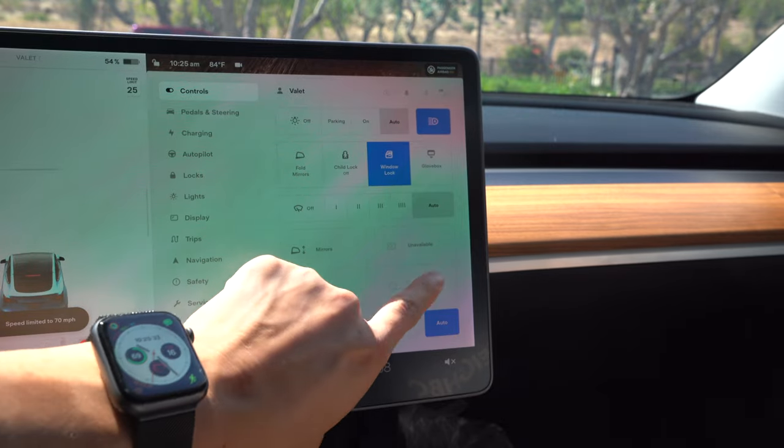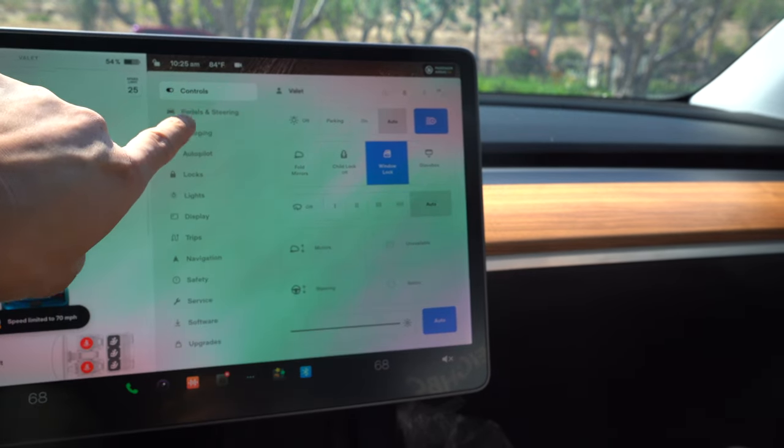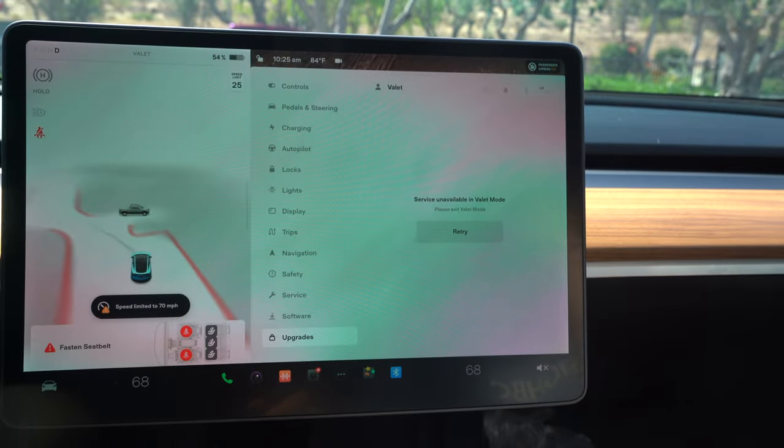Pretty much valet mode hides all your personal information from strangers. It also prevents someone from turning off sentry mode if it's on, buying a ton of upgrades for your car, and using your homelink or garage opener.